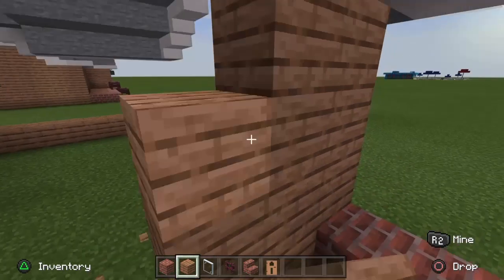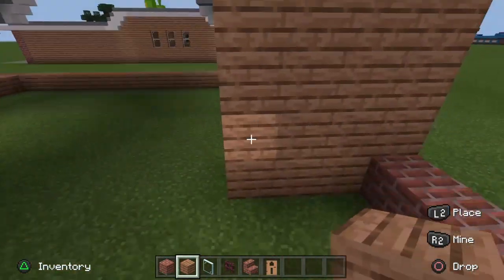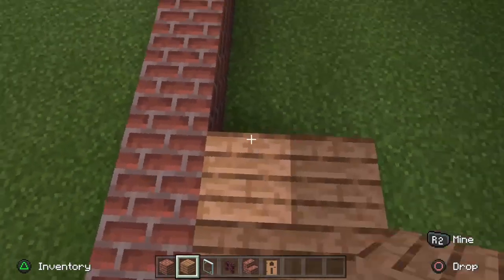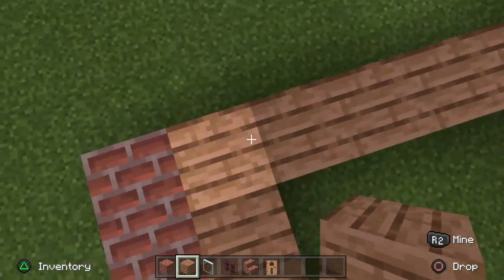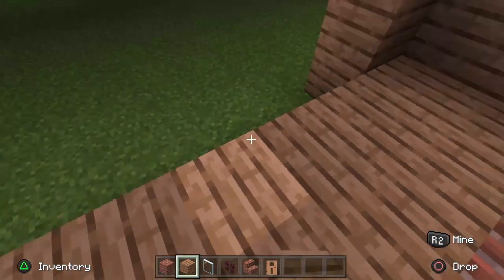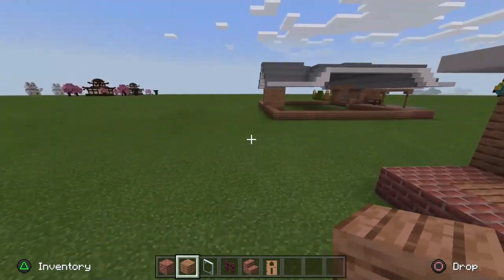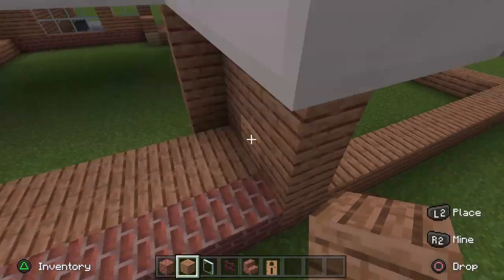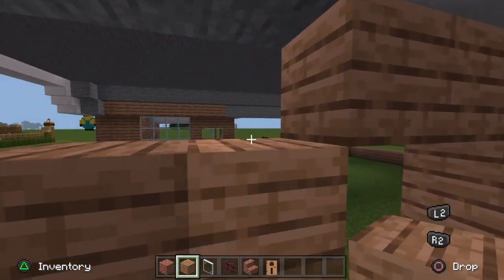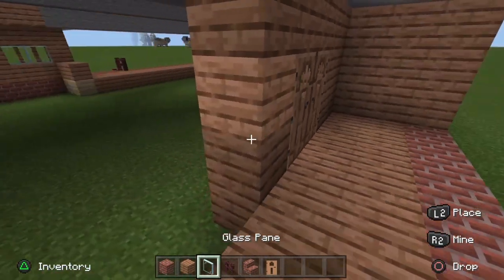Then go back by three after this one block — that's a good shape for the roof. Fill this section in with jungle planks for our back porch. Put another two bricks on this side as well just to make the porch outline. Then leave a two-block gap for the back doors — two jungle doors in like that, making sure the handles are facing each other.